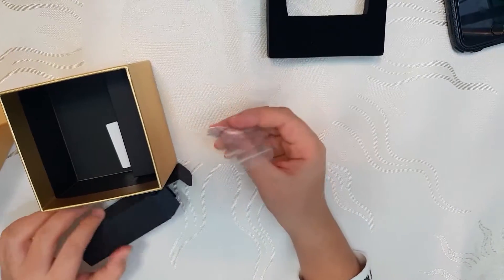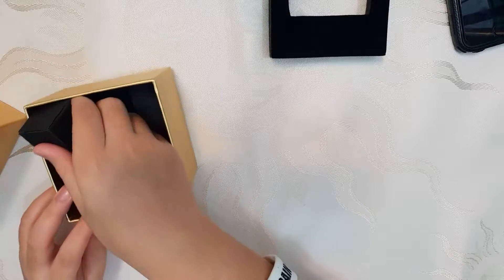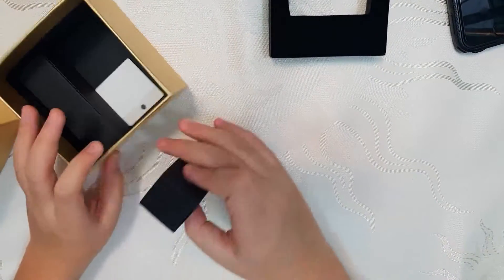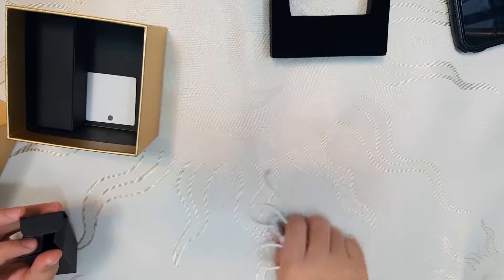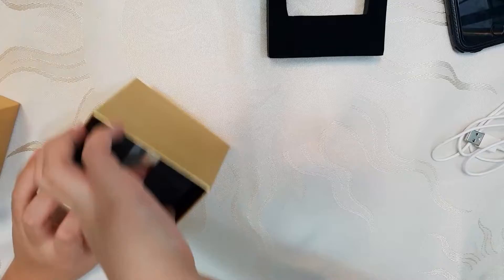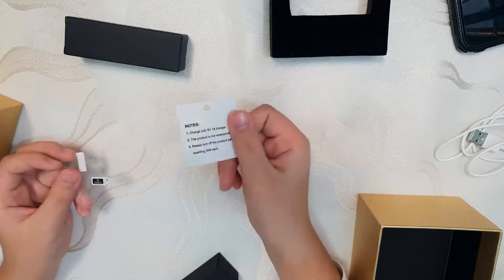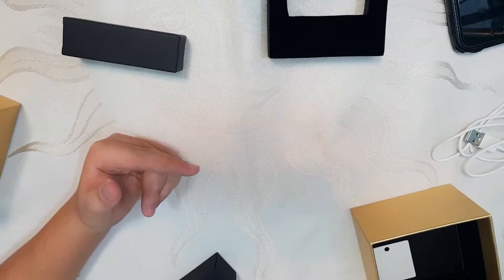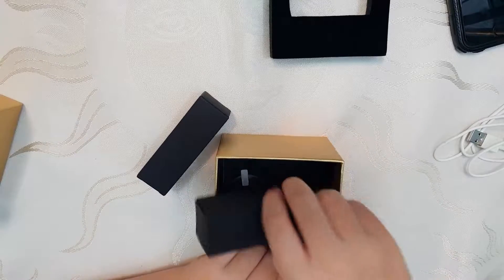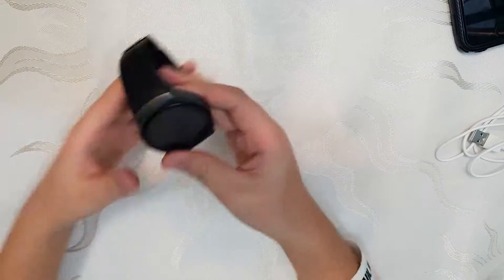So you have a SIM card connector, meaning you can actually insert a SIM card in this and have like a second phone — I'll explain that to you guys a little later. And here we have the charger, so we'll be needing this later. Everything else you get with this is a screen protector — just a plastic screen protector, not anything fancy like tempered glass. So that's the preview of the box.